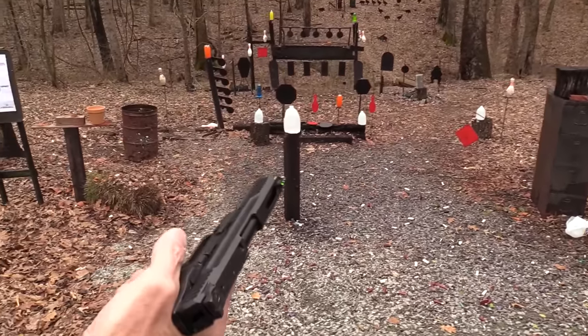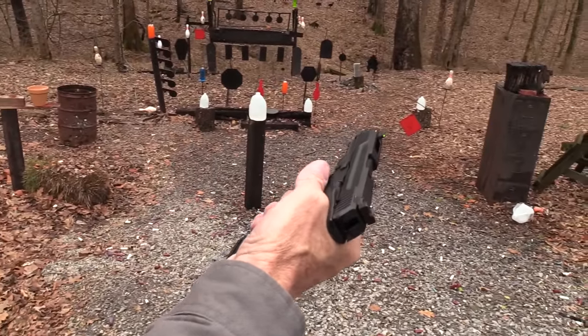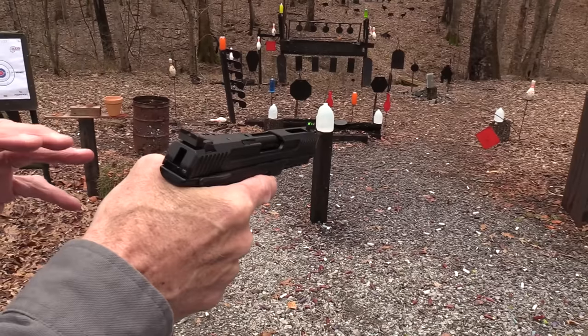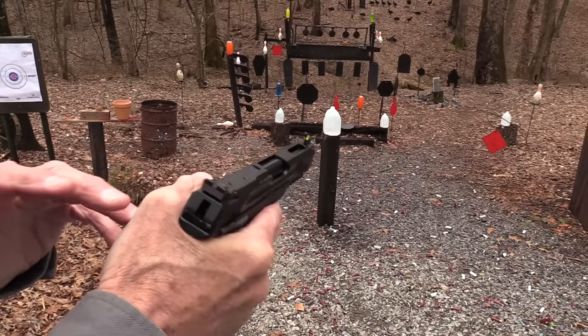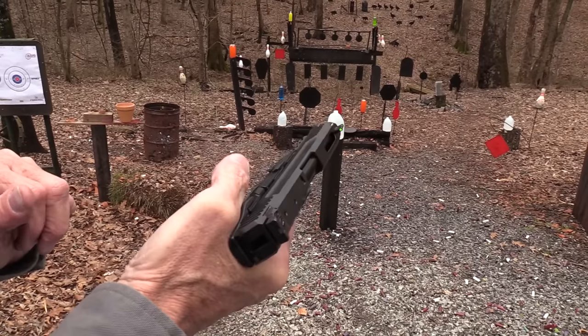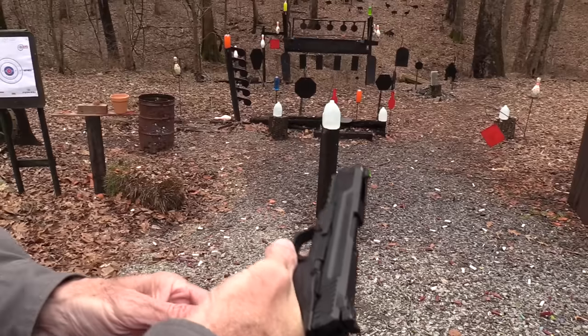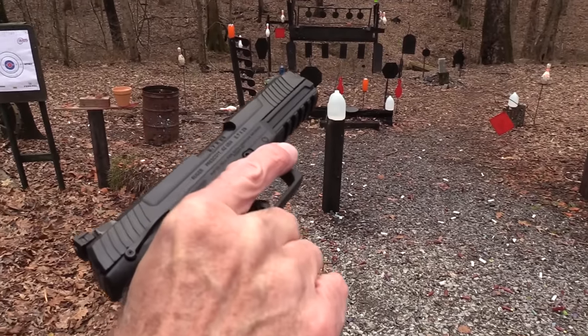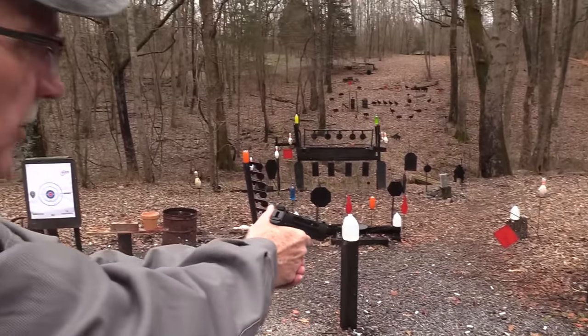The claim to fame of this cartridge is you've got a lot of velocity and a flat-shooting bullet, so when you're shooting at 100 yards you won't have to allow as much elevation. You've got a lot of ammo — 20 rounds in the mag still flush — and you've got low recoil.